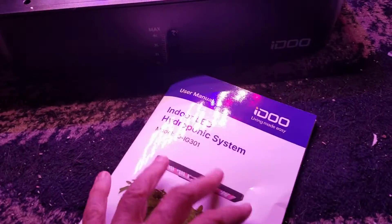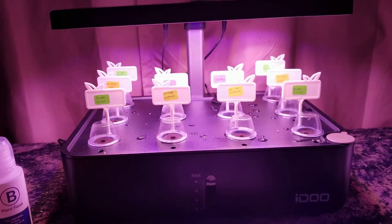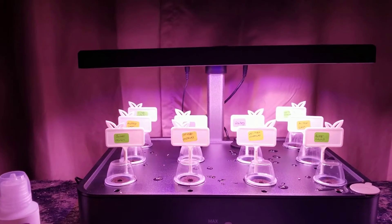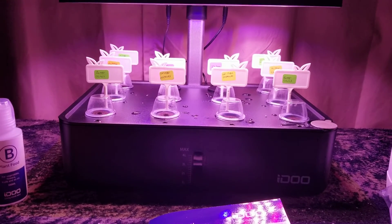I figured I will try this and see how it works, and I'll let you know how things grow once they start popping up, hopefully. Thank you for tuning in, and I'll see you next time. Thanks, bye.